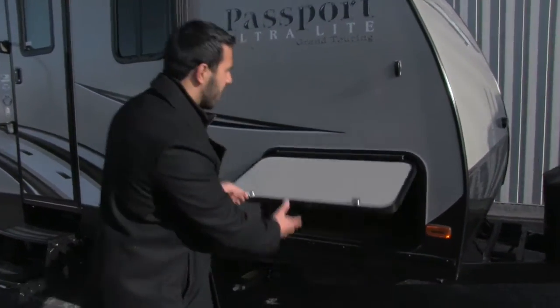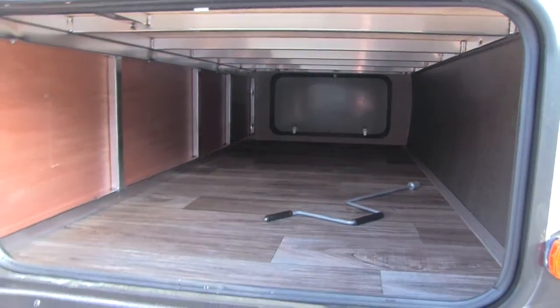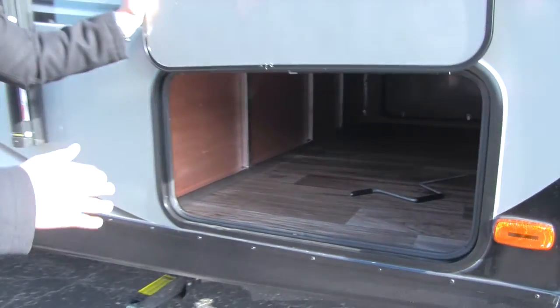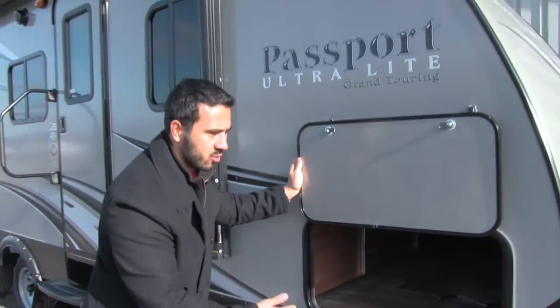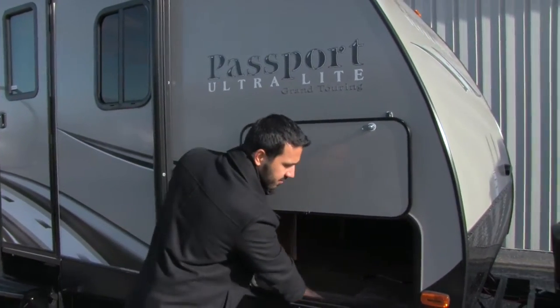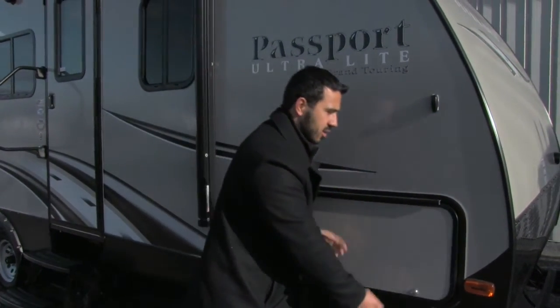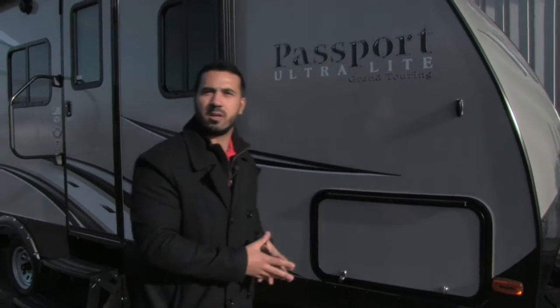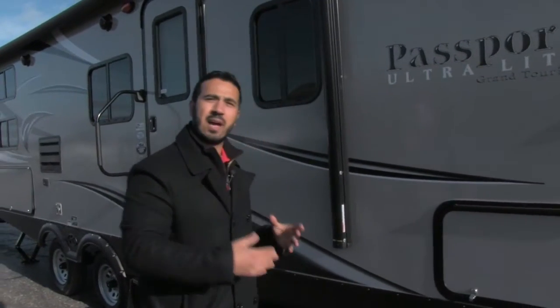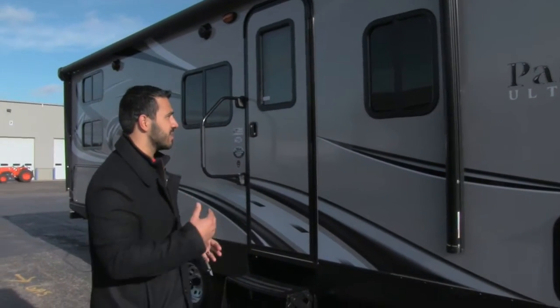Taking a look at the pass-through, we'll open this door up — you're going to have a nice big pass-through compartment with a really wide door so you can fit larger items like zero gravity chairs, grills, or whatever else you want. It has a light, a nice finished floor, and you can see the aluminum structure inside. The Passport has an aluminum structure that adds strength to the unit while keeping it light, adding to that towability.